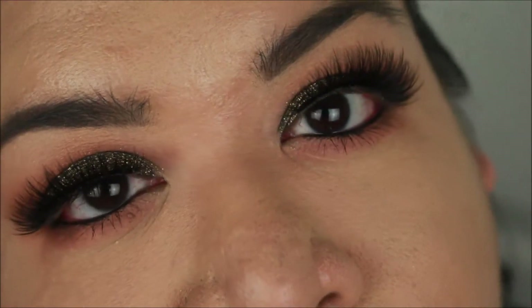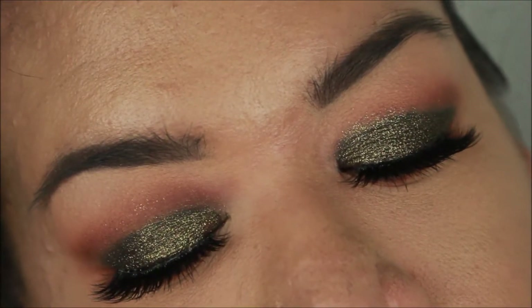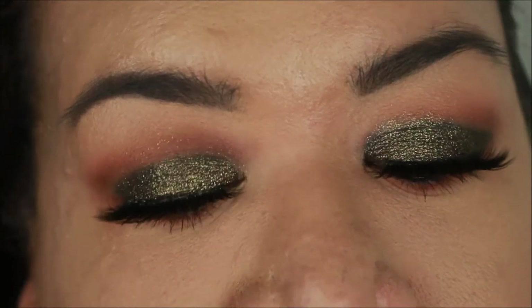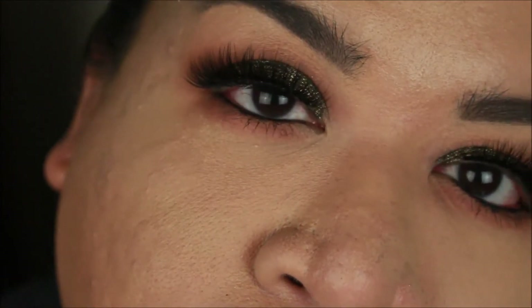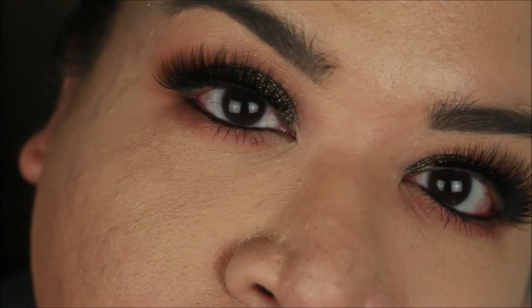Hey guys, welcome to my very first video. This video is going to cover a smoky eye — it's very glittery, very pretty. This is all affordable Makeup Geek products, so if you're interested in learning how to do this, then keep on watching.